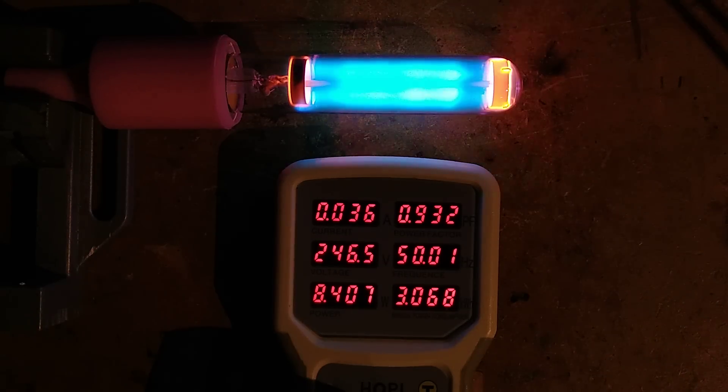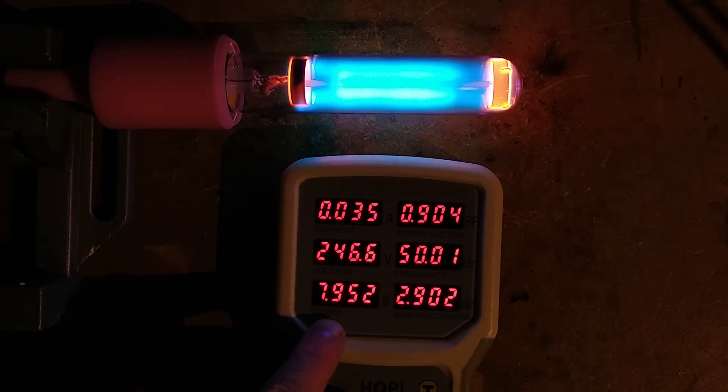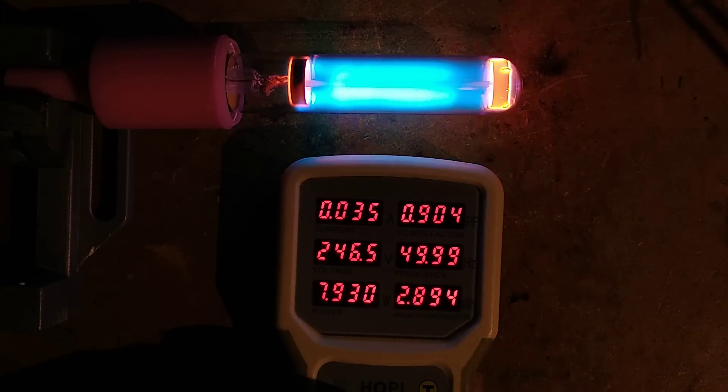The lamp is now lit and you can see it glowing orange at the ends because the carrier gas is neon with mercury vapour. The current it's showing is 35 milliamps. The power is 7.9 watts — though keep in mind this is a higher voltage, above the voltage range effectively but still within tolerance. The power factor is pretty good now.